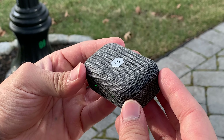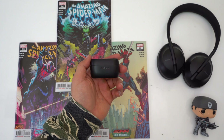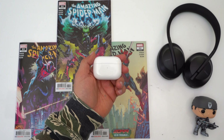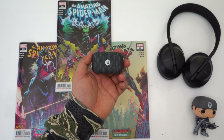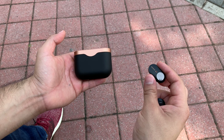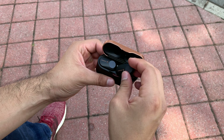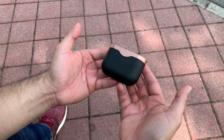Regarding the size of this case, it's decently small and easy enough to store in your pocket, but it's noticeably larger and bulkier than the Jabra Elite 75T's case, AirPods Pro case, and AirPods case. But at least carrying this case in your pocket isn't anywhere near as noticeable as the Sony WF-1000XM3's carrying case. Sony really needs to shrink that case down for the WF-1000XM4's, which probably won't come out until next year.